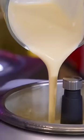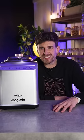And this is the Gelato Expert by Magimix. Chuck in all of your ingredients, select the type of ice cream you want, and it will churn and freeze at the same time.